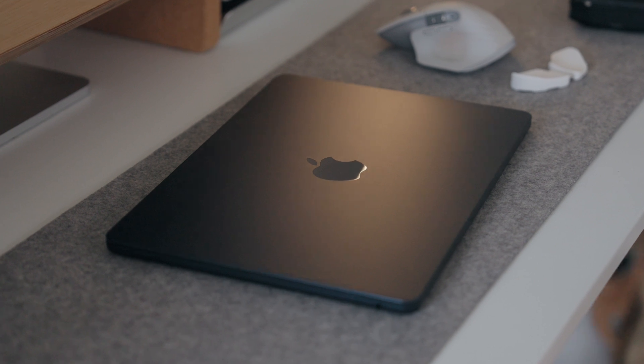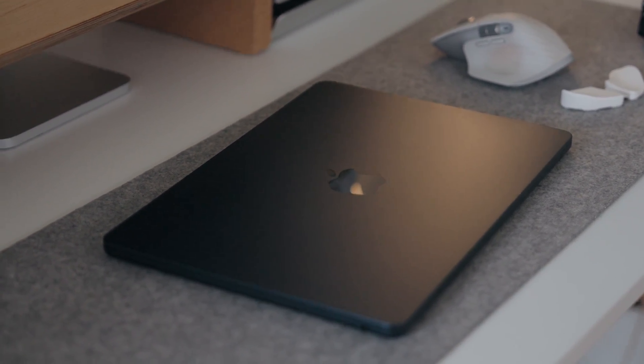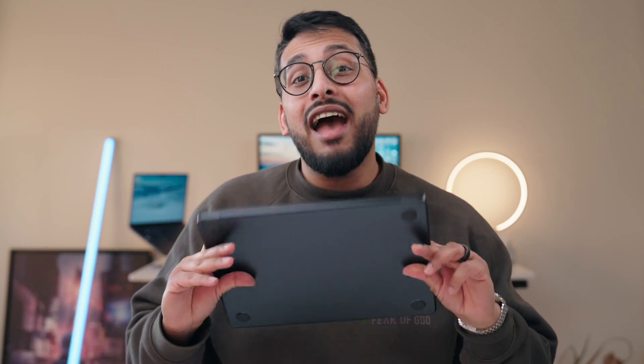I love this machine and honestly don't think you can go wrong with it. I'll be doing more coverage on the MacBook Air with a few more videos planned. If you're interested, make sure you're subscribed, let me know if you have any specific questions, and I'll see you in one of these two videos.